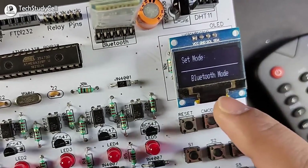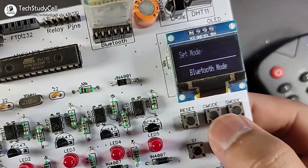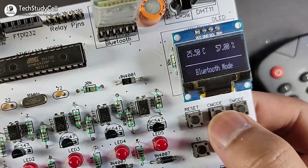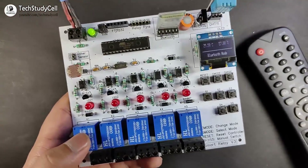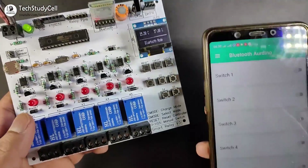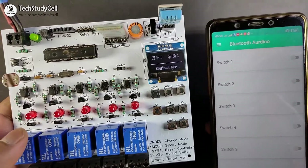Next I will choose the Bluetooth mode. Now again you have to press the C mode button. Now the relay module is in Bluetooth mode.